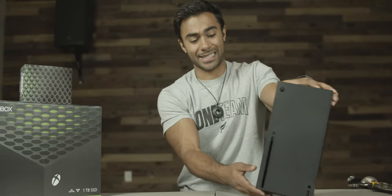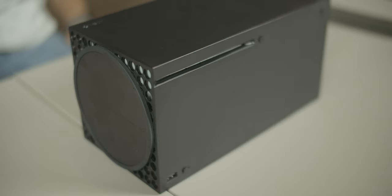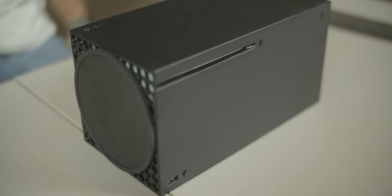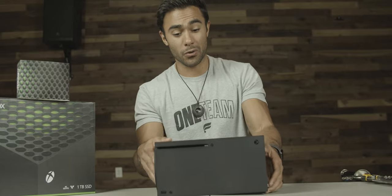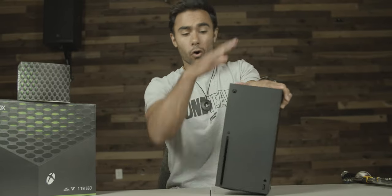The only issue I have with the design is when you put it sideways — why is this stand built into the bottom? It looks kind of lopsided. At least on the PS5, the stand comes off — you can put it on or not. With this you're kind of stuck with it for better or for worse. So if it fits in your home setup upright, I think that looks better aesthetically, but whatever — you do you.